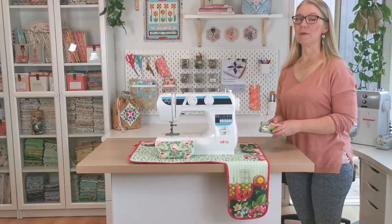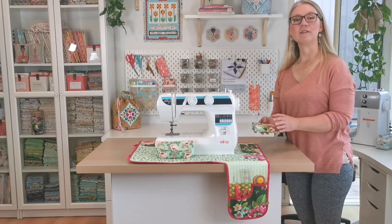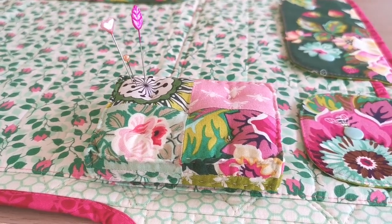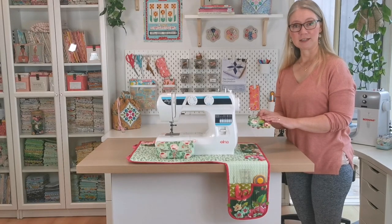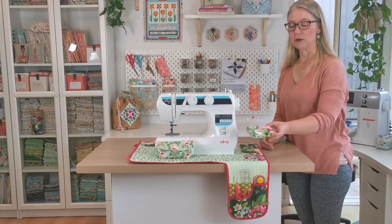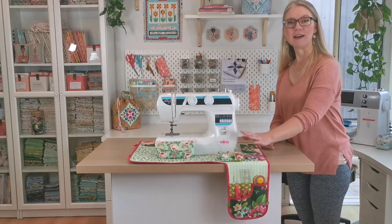No sewing machine mat would be complete without a functional cute pin cushion, and so this pattern also comes with a little pin cushion called the pin pod. This is modelled after a French tufted seat cushion, and I think you'll agree it's a really cute little addition that works really well — sitting right at the front here where you can whack a few pins in as you're sewing.